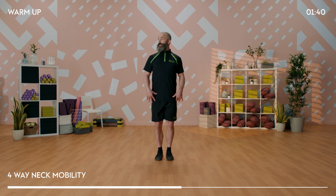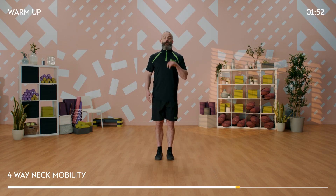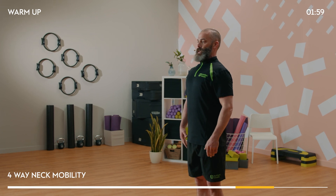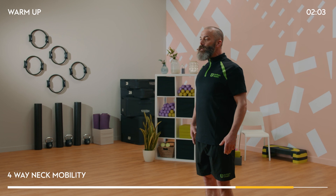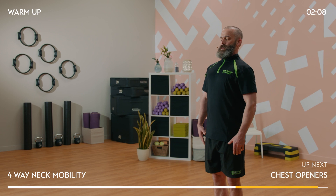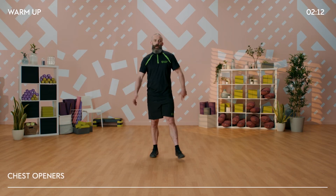Next we're going to rotate - looking over your right shoulder and then over to your left, nice and tall through the spine. Then the last one in the sequence: we're going to push the face out in front and then draw the chin in towards the throat. Pushing away and then drawing the chin in - this really gets some lovely space just up into the base of the skull.